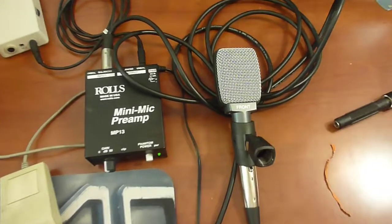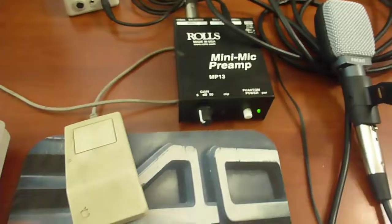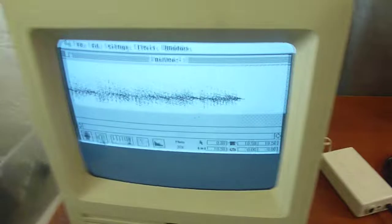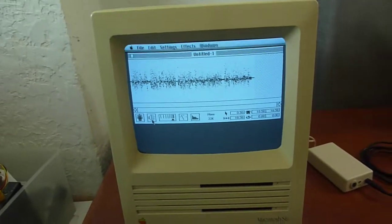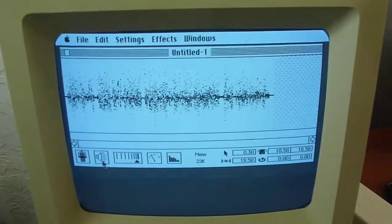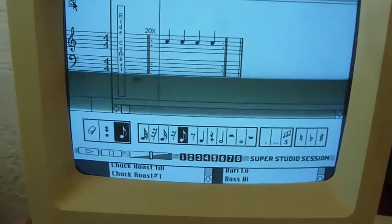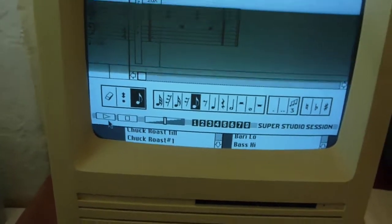I really wanted to test the quality potential of this, so I'm running a real mic into a preamp into the line input, and I think I've got the volume level set up pretty well. I'm going to take this file and copy it over the network to the modern computer where I'm editing the video together. This is what it actually sounds like — the recording quality it's producing.